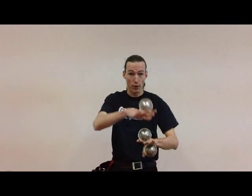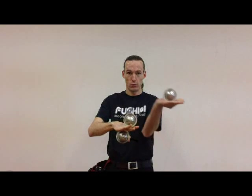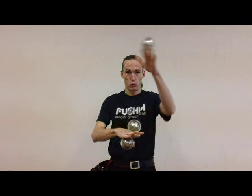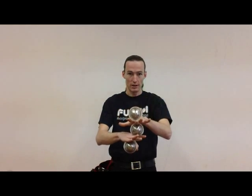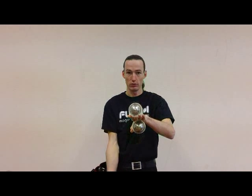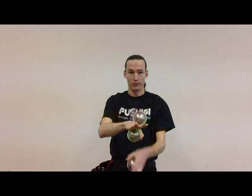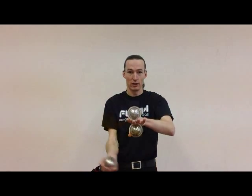When you feel confident with that in both hands, what's going to happen is you have one ball in the palm, your wiper, set it on top, and use your thumb to grab the middle ball. You drop this out, wiper to the top, grab the thumb. So we're building a tower.